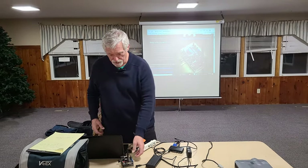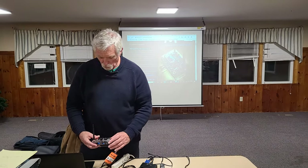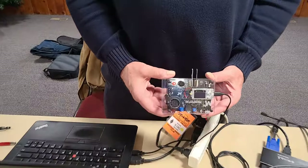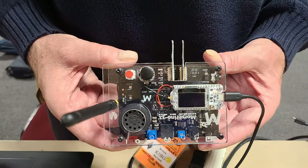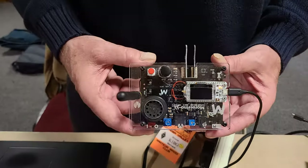I'm Bruce K1BG. My project for the year — I built one of these little Morsearino kits. I don't know how much you know about these, but they come from Europe, and it's a little general-purpose Morse code keyer.